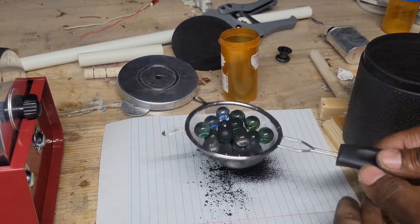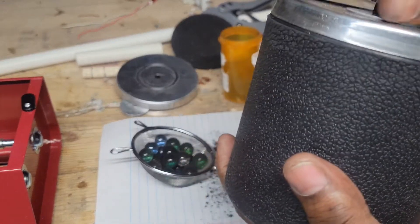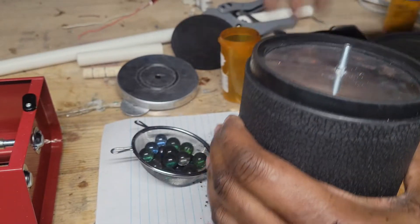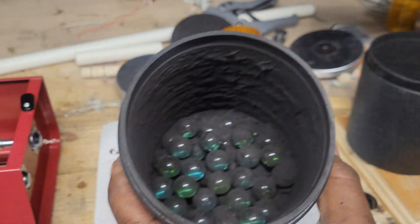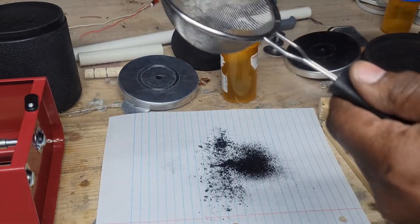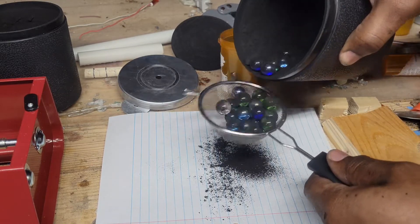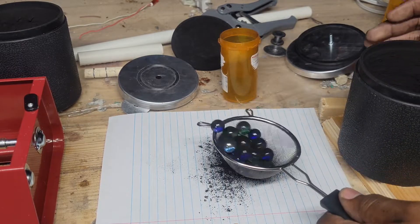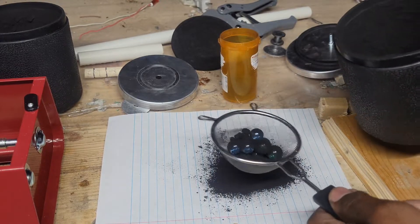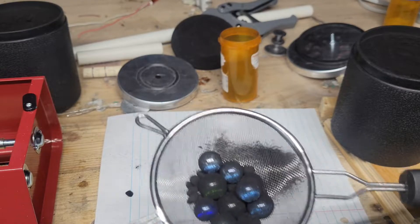My container is not quite big enough, so what I'm actually going to do is put my marbles in my other container for the meantime. Did pretty good as well, just let you guys know. That fine powder is what you want right there. The stuff that didn't get broke up can go back in again for a second try.